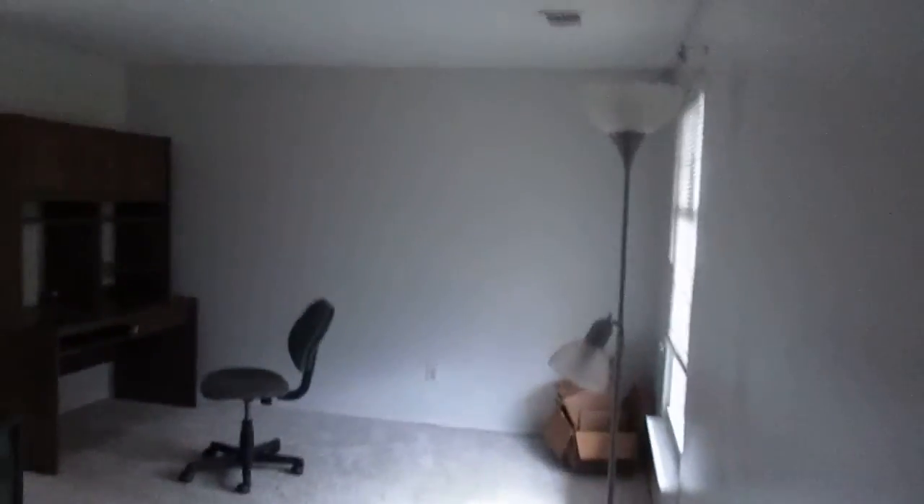Alright, this is 3503 Old Crown Drive. I'm going to do the outside after I do the inside — kind of reverse on this one. So this is the front door here. Come in. This is the living room, dining room, kitchen.